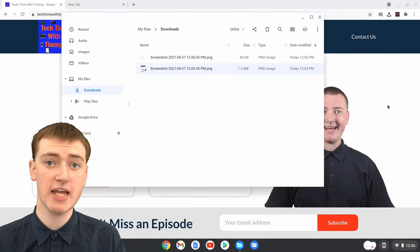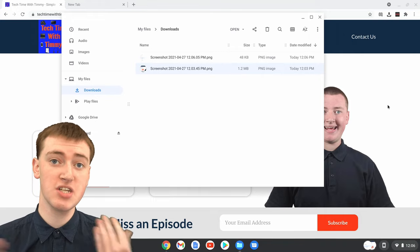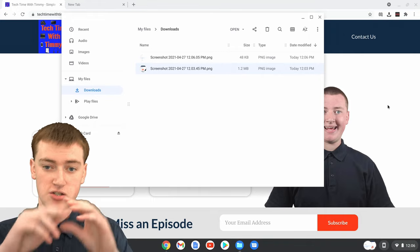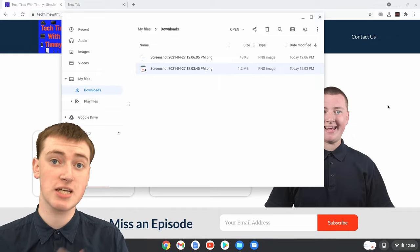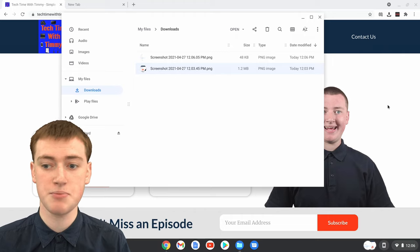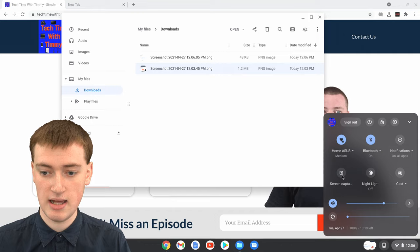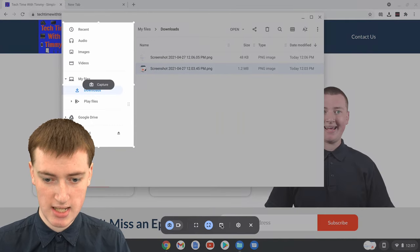You can also take a screenshot of a specific window if you want. The way Timmy just showed you would work for a specific window, because you could drag the box so it only captures the selected window, but you can actually click on a specific window you want to capture. So come down to the time again, click on that, click on Screen Capture, and then click on this button here.